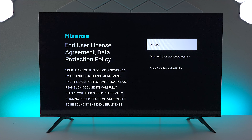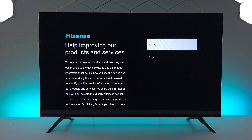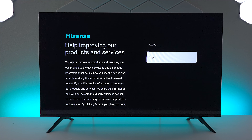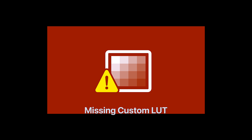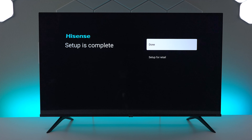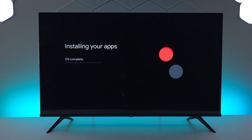Here we have the Hisense user agreement — make sure you read through everything and that you're comfortable with it. If you are, go ahead and press accept. If you're interested in helping Hisense make their products better you can accept that too, but I always skip it — it's completely up to you. If you want to register your TV you can do it now by using a smartphone and scanning the barcode, then press done.